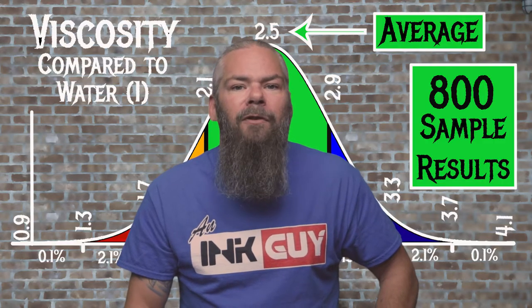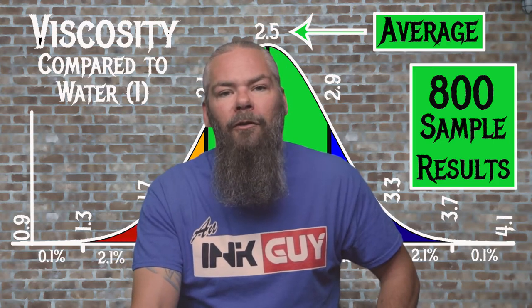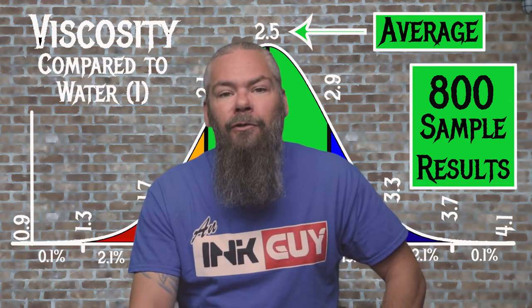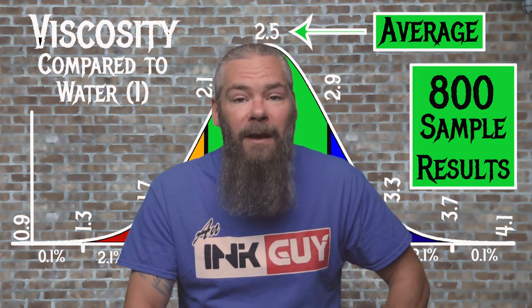For the inks tested, the average viscosity was 2.5, with the realm of normal being 2.1 to 2.9. Noodler's Black Eel has a viscosity of 2.12, making it normal. If you're interested in how the viscosity test is done, there's a link to that video in the description.